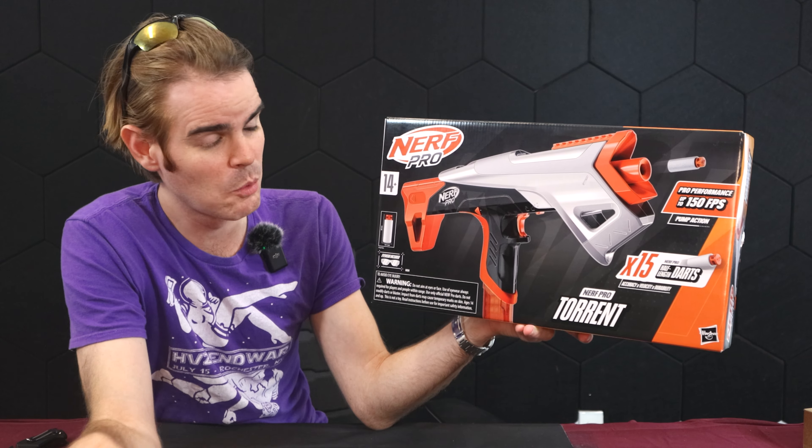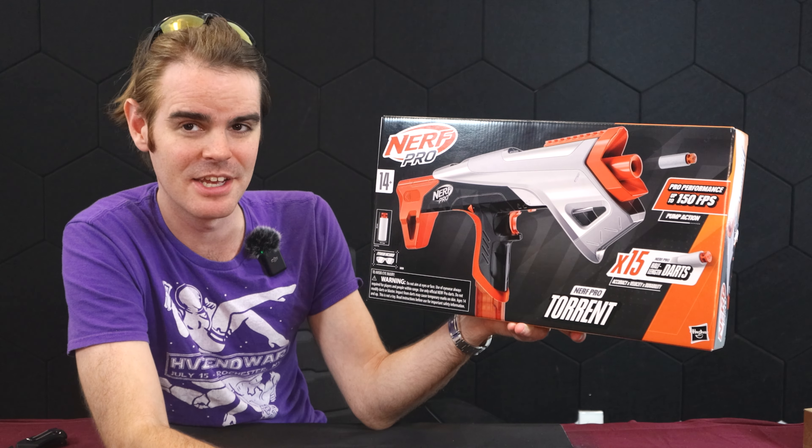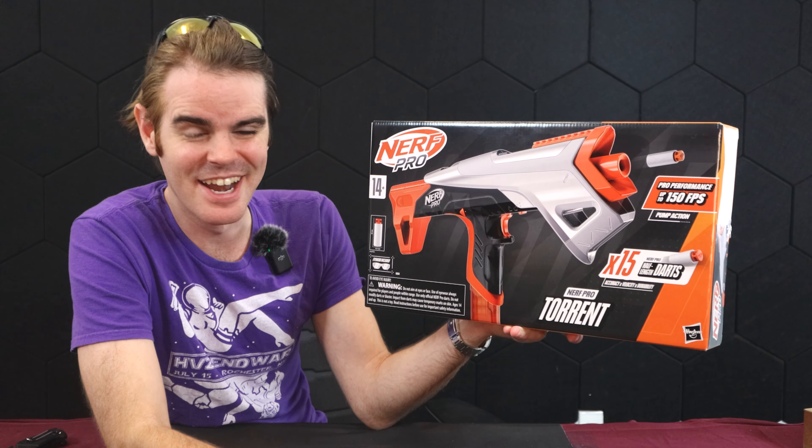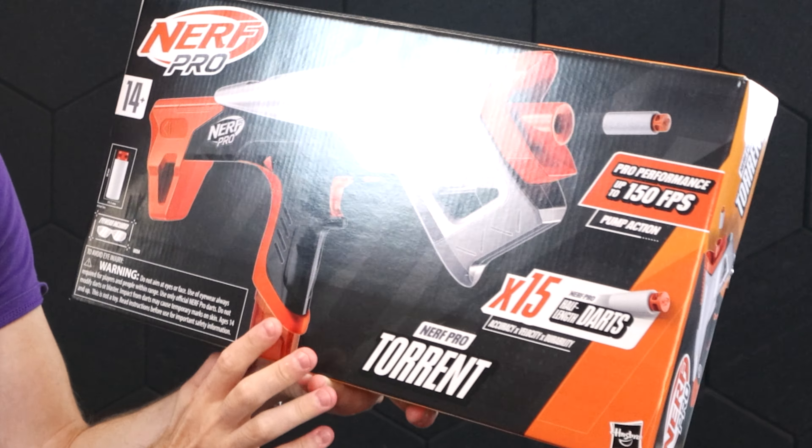Mag and Grip is so cool. With a full-size magazine it might be a little bit to get a handle on, but claiming up to 150 FPS performance and advertising that it's pump-action — that's a solid pitch.